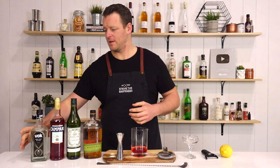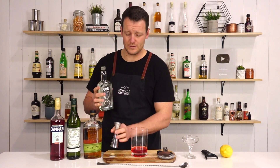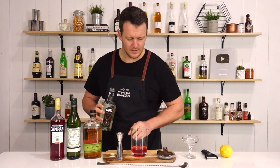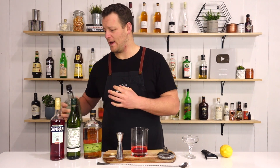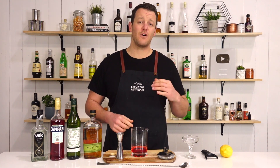And last ingredient: 7.5ml, one-quarter ounce of white creme de cacao. This adds a little bit of a chocolate note to an old pal. Fill your mixing glass with ice and stir for 30 to 40 seconds.